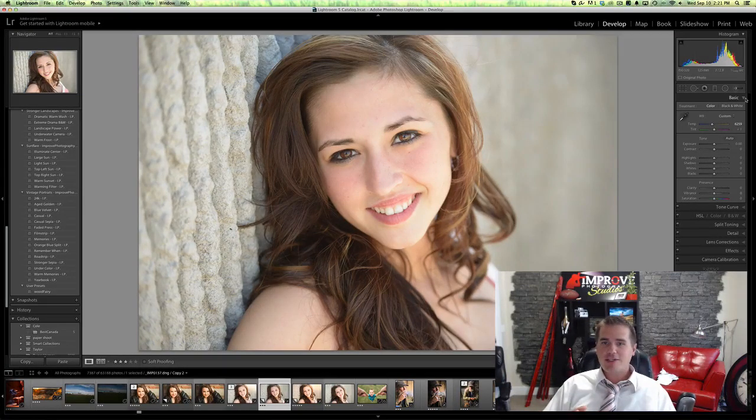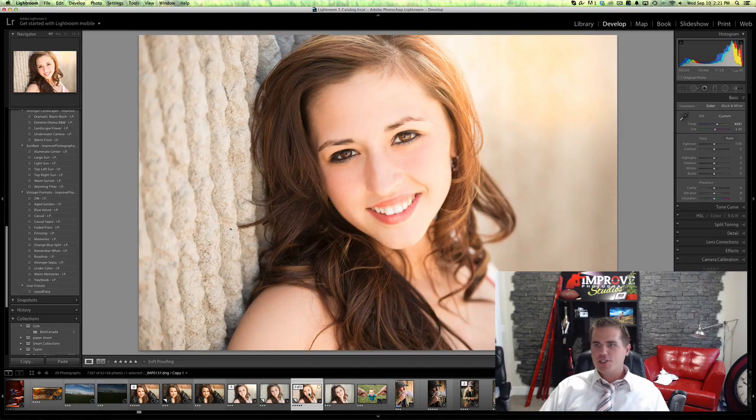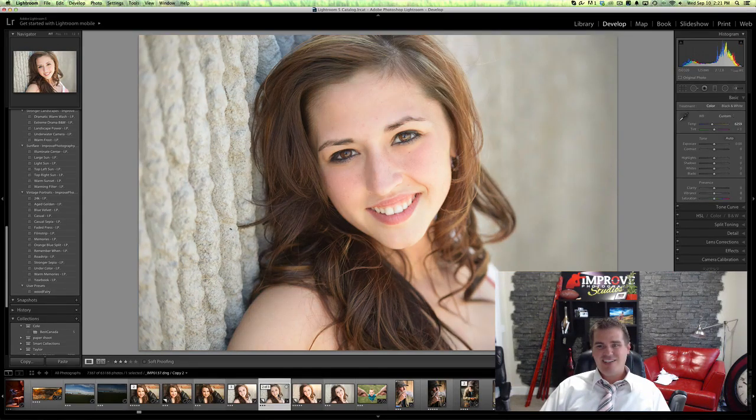Alright everybody, I'm just gonna do a super fast tutorial on how I did this edit to go from this photo to this one. It's just a little bit more stylized, it's a matter of personal preference, but I think that looks really boring. So this is how I do it — I just usually apply my presets here, but if I were doing it by hand I'm just gonna warm up the white balance.